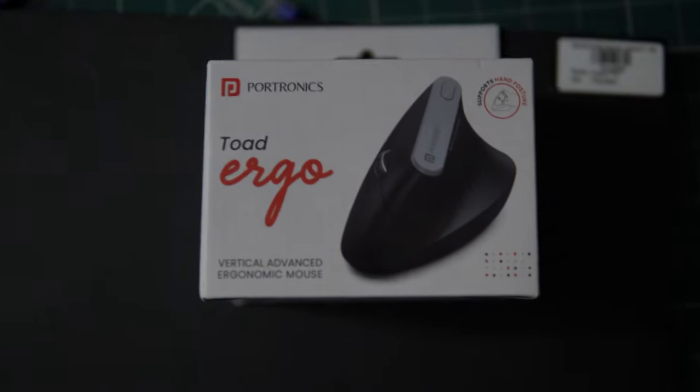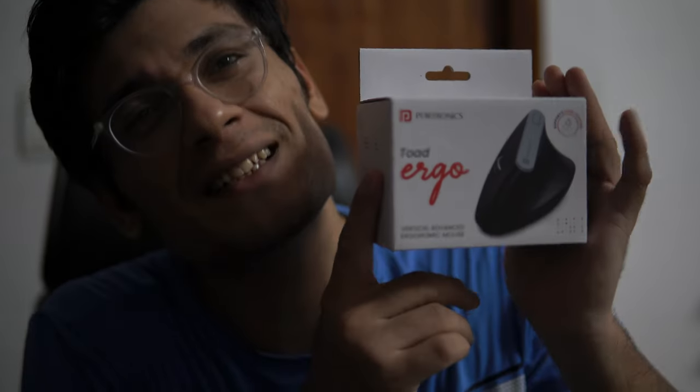A vertical mouse — usually the vertical mouse is very cheap, but I wanted to test and see how comfortable this works. So let me tell you what a vertical mouse is.